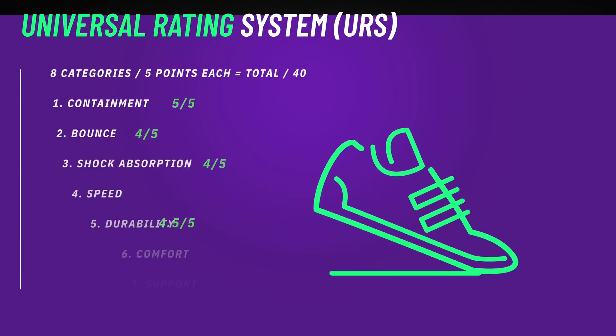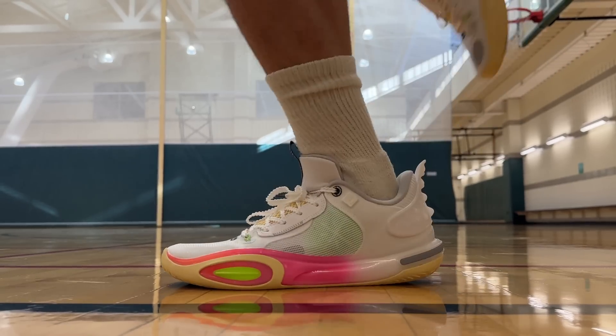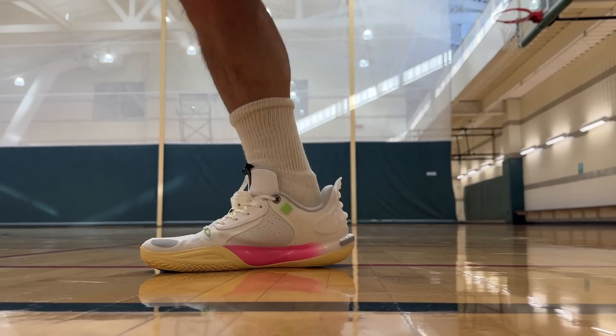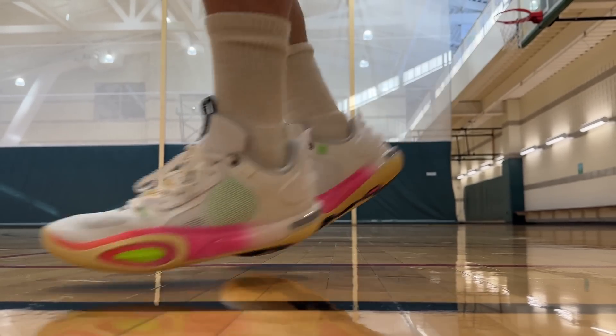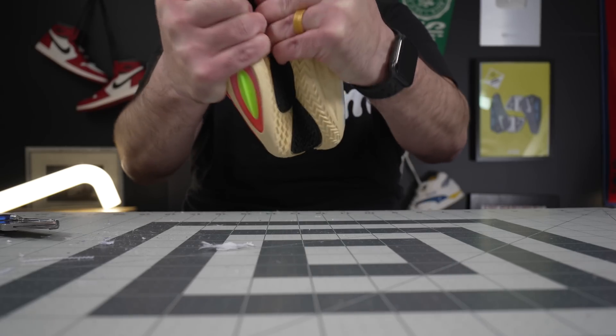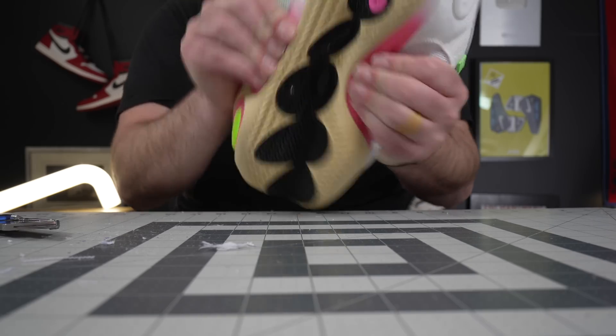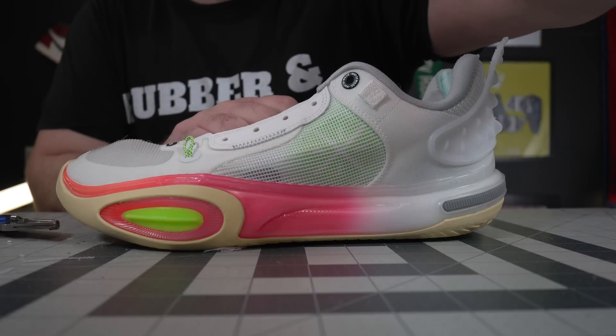The outsole durometer comes in at 19.75, which is pretty hard, but not the hardest I've ever seen. The abrasion resistance is so much better than shoes with the same durometer because of the additives in the rubber that make it resistant to abrasion, while keeping it a little softer than super-hard rubber tennis shoes in the 22–24 durometer range. So it doesn't necessarily mean a shoe will last longer just because the rubber is super hard — it's the actual makeup of the rubber that makes it more or less resistant to abrasion.